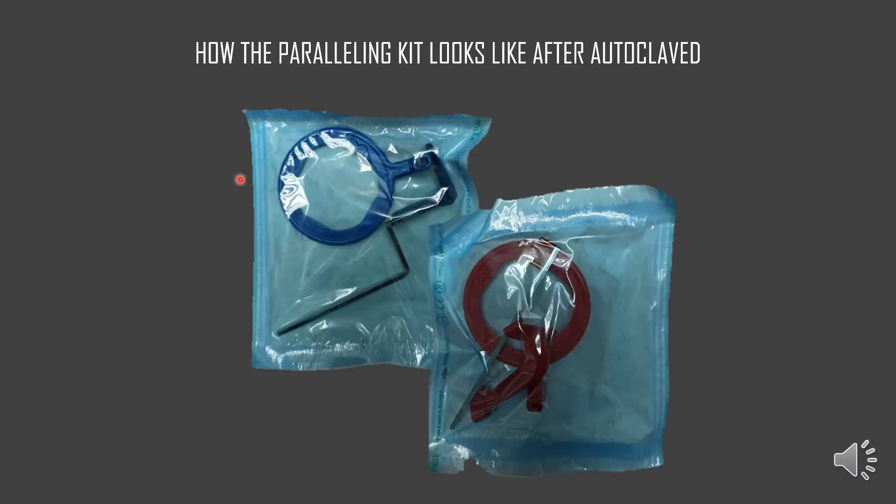This is how the Paralleling kit will look right after it's autoclaved. In our radiographic room it will look like this. You don't actually have to worry about which part goes where because it's already neatly packed in the autoclavable pouch.